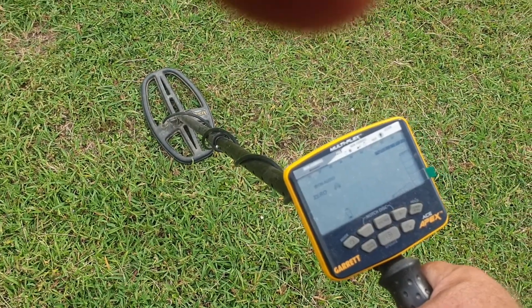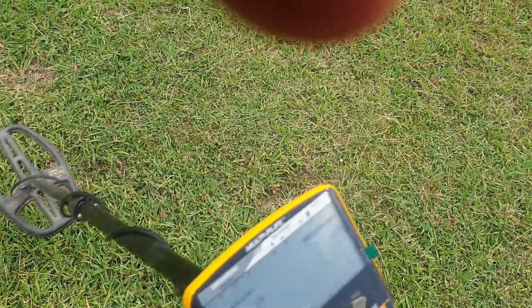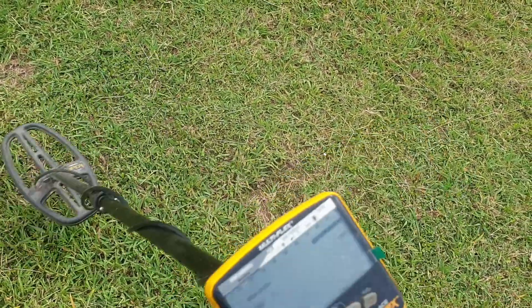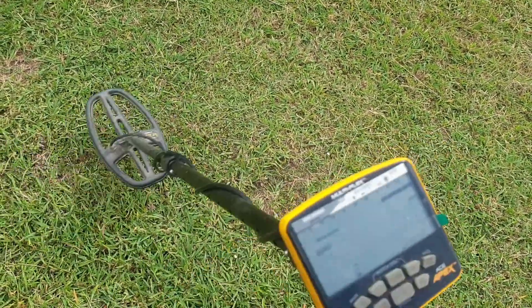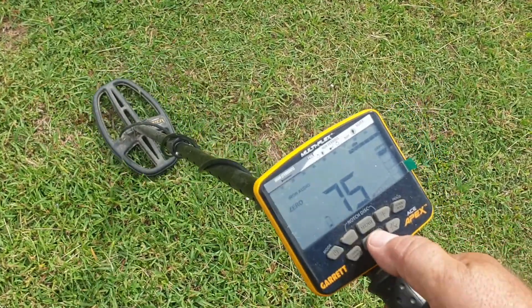You pick the coil up off the ground like this and it's still screaming — nine times out of ten it's a bottom of a can. When you're down like this, then you can zero it.